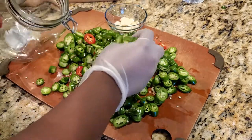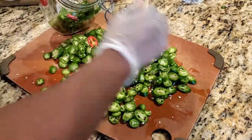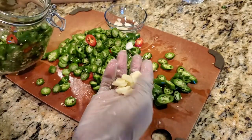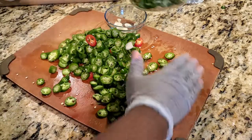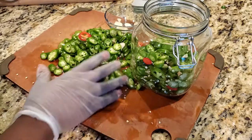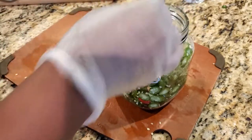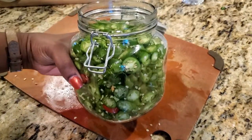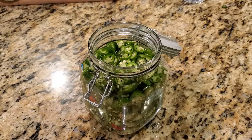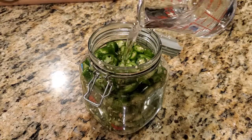You can use gloves to protect your hands while transferring the peppers, but if not, just be sure to wash your hands well with soap and water after handling them. You'll also want to alternate with the sliced garlic into the container.